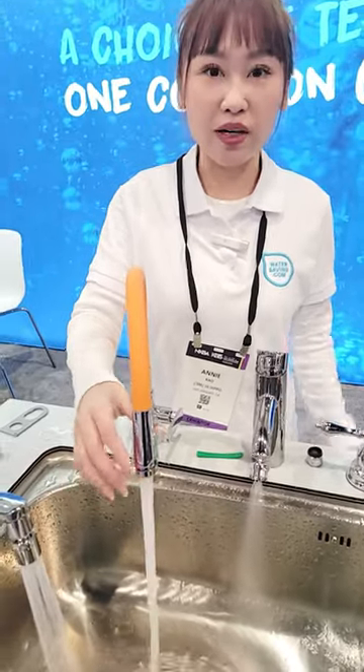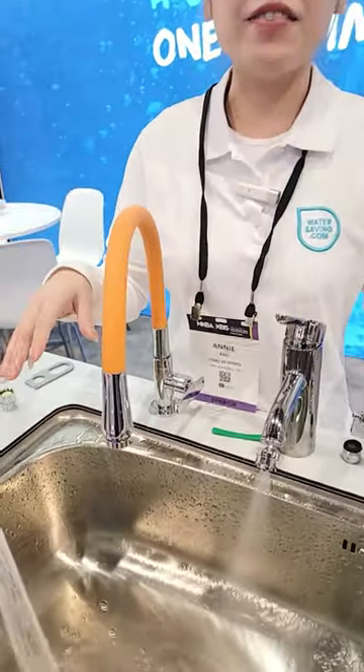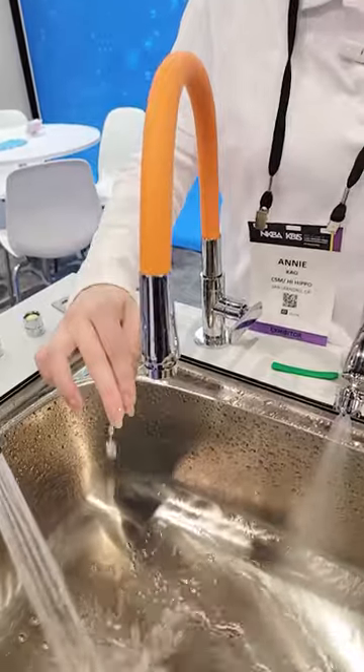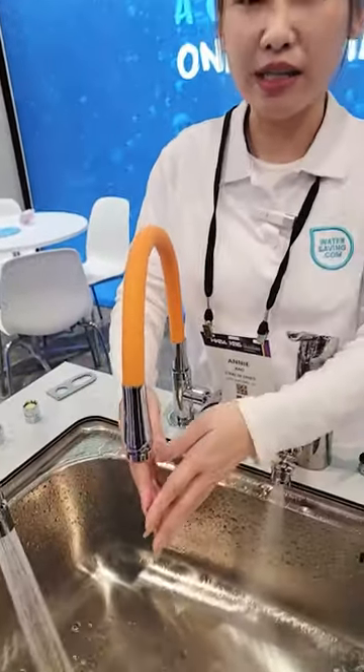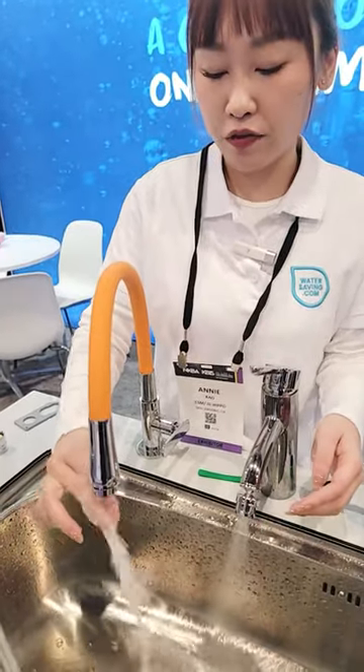Hello, we are now showing our water saving devices. This one is an on-off side touch while soaking hands — you can turn it on and off temporarily.